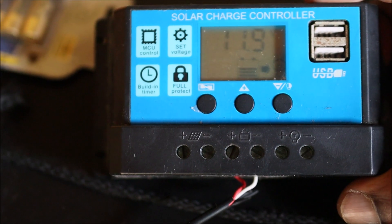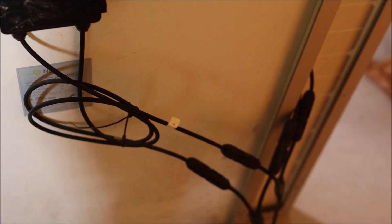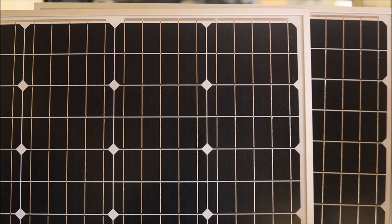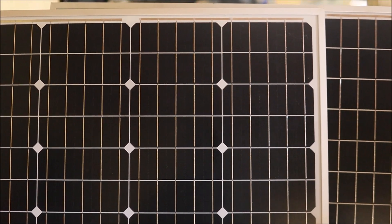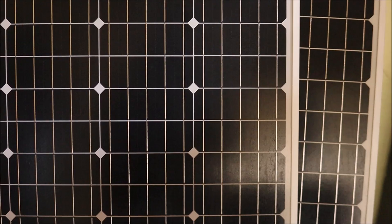I have two panels here and I've already linked them together using the white MC4 connectors. If you put the panel outside before connecting or covering them up, that can damage the panel as well, so you need to be mindful of that.